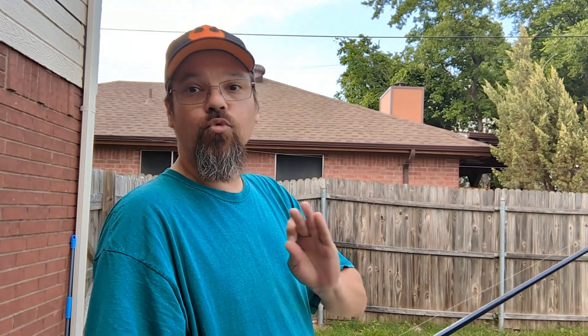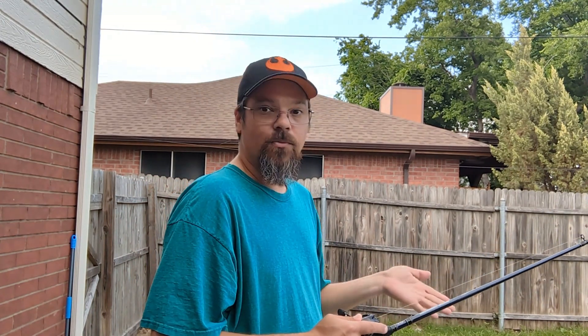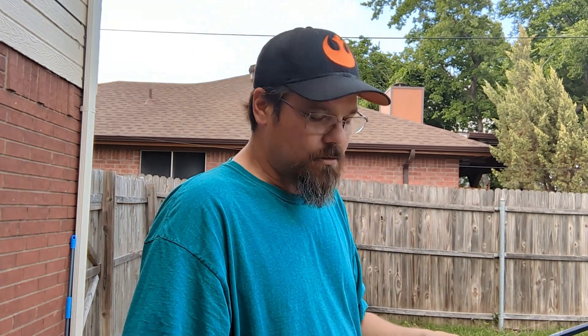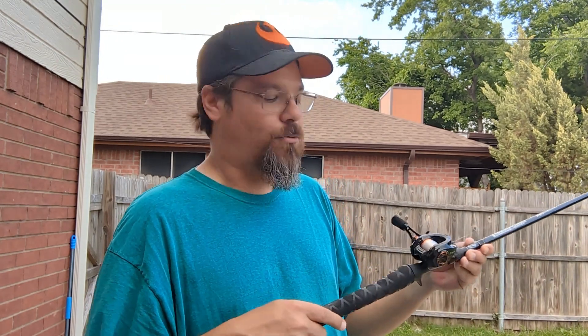I can cast like a dream. One of the things I love about this reel is I can cast a 1/32nd ounce jig a good 50 yards on a windless day. In the wind I still, due to inexperience, get backlashes when I cast into the wind — but not as bad as you'd think with such light equipment.